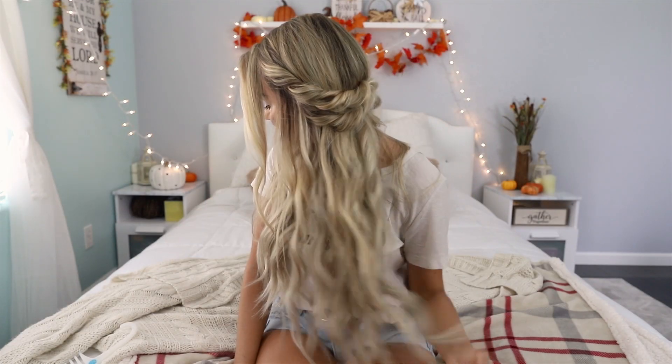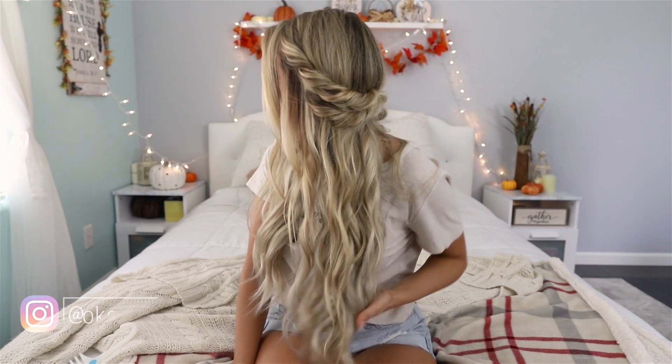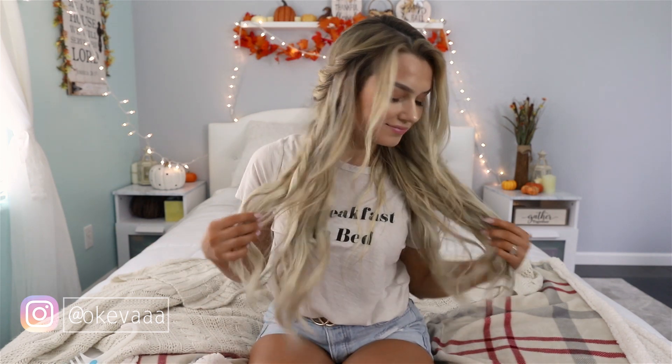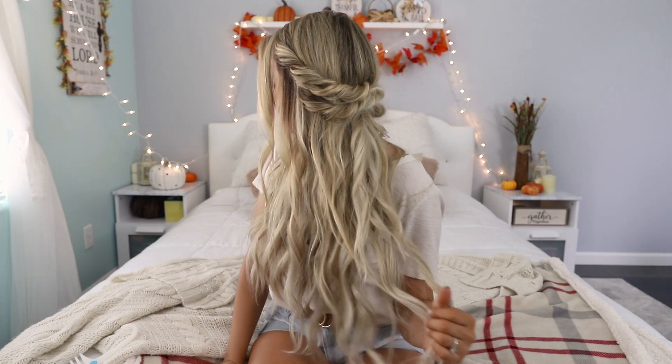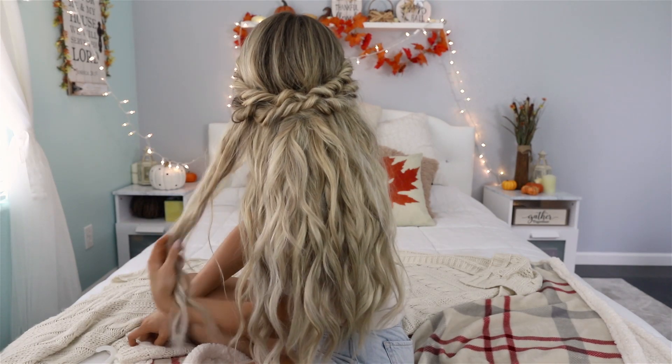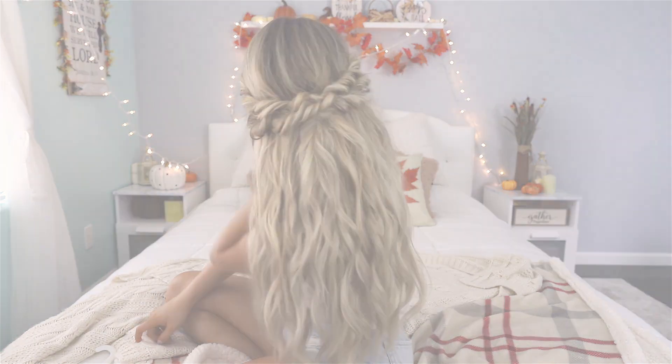Hi guys, welcome back to my channel. Thank you so much for watching. In this tutorial, I'm going to be showing you guys how I get this boho half-up hairstyle with beachy waves. This is one of my favorite hairstyles and it's inspired by my hairdresser, Hair by Chrissy. It is super fun and easy to do, so if you guys want to see how I got this look, please keep watching.